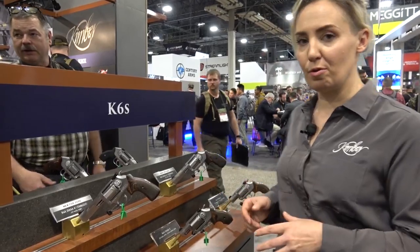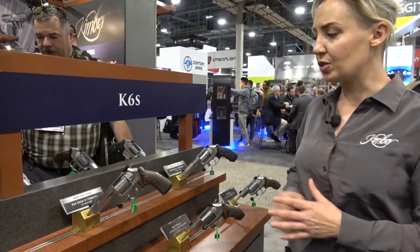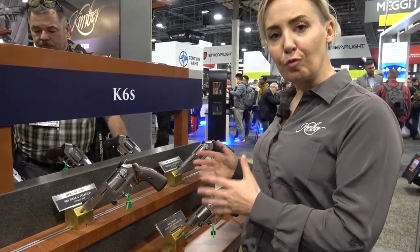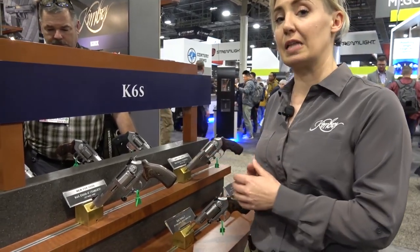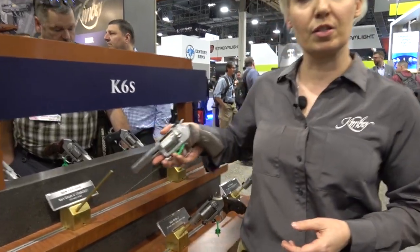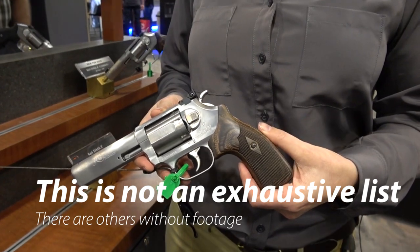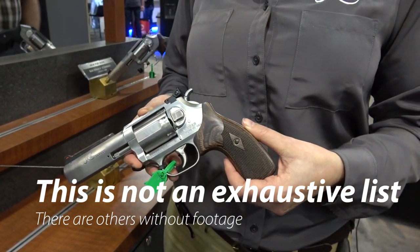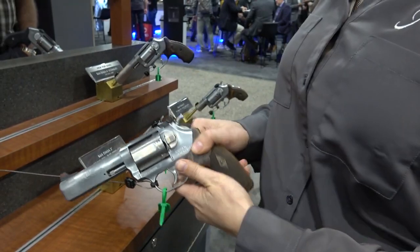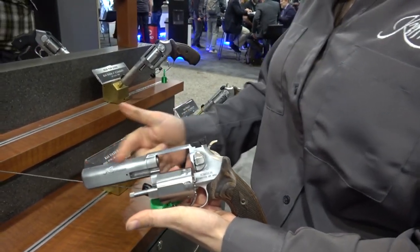We're back at the Kimber booth talking about some brand new wheel guns for 2020. We have two four-inch barreled K6S DASs — same frame size, same cylinder size. These are .357 and still six-shot, but now in that same smaller envelope we've got a four-inch barrel.